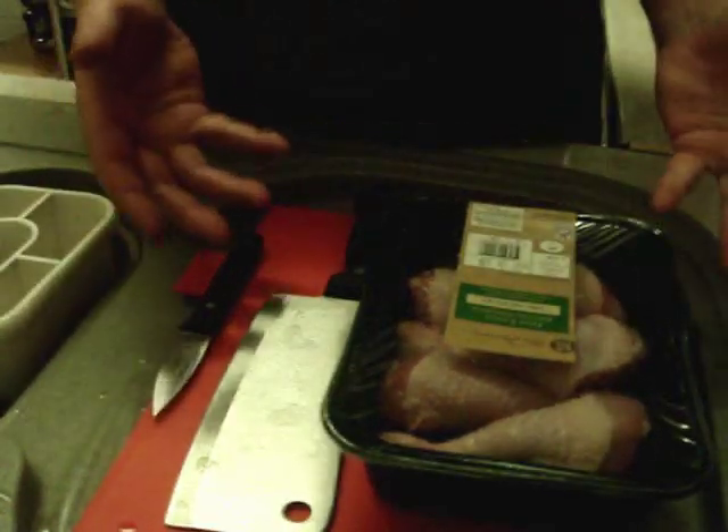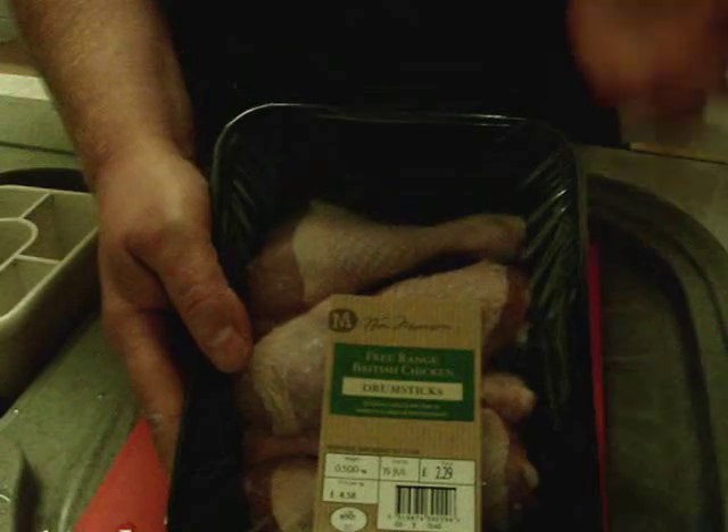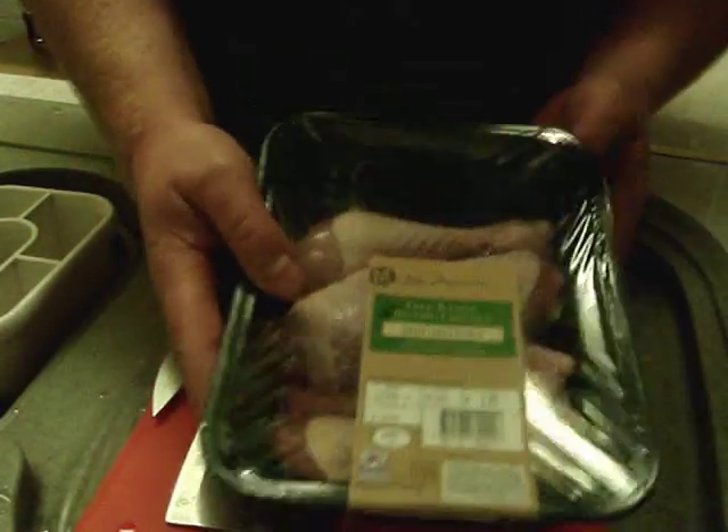This is how you debone chicken legs. Here we have some free-range chicken legs straight out of the fridge. You want to keep them as cold as possible, as with all things when you're handling meat - just for hygiene purposes.